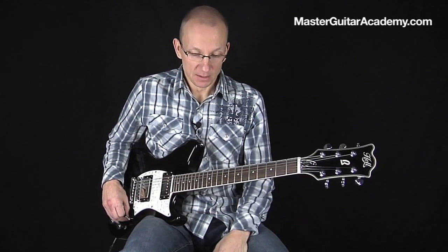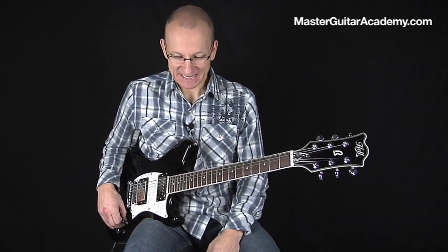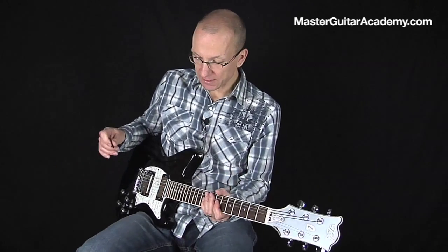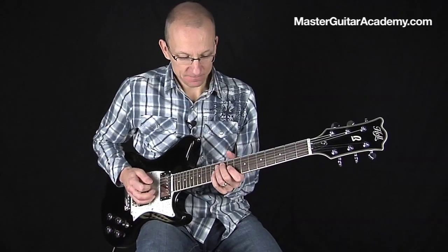Not the greatest thing I've ever done, but it's for practice so it's okay. Now I have the loop going and I can start jamming to it.